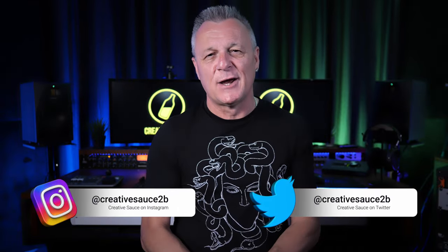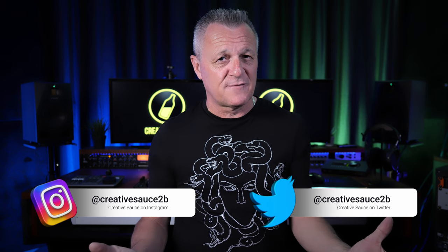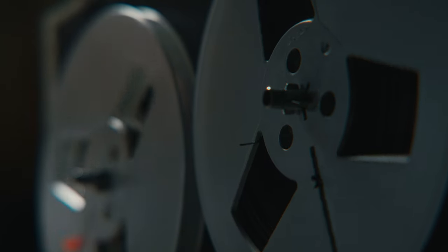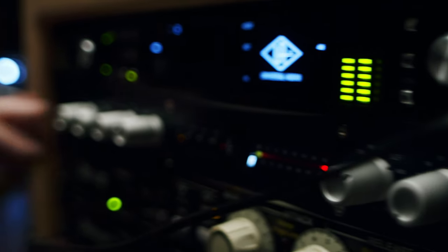Hi folks, I'm Mike and I hope you're well. In previous eras of recording, the medium that we used itself — tape — introduced noise into the recording along with other equipment in the studio.